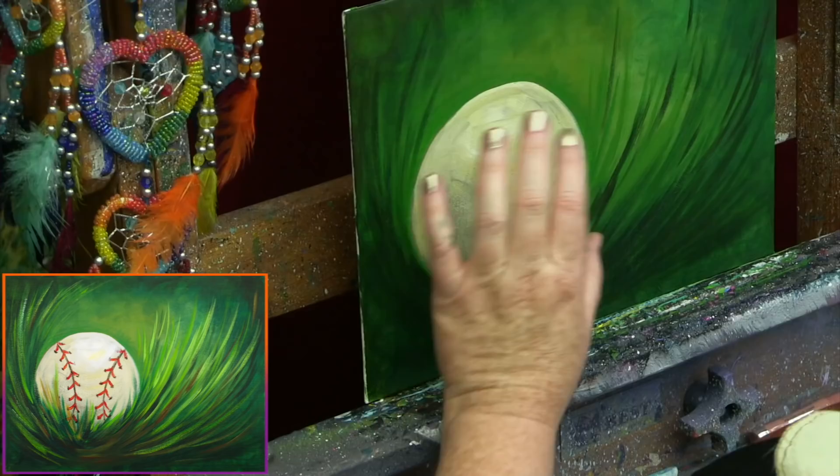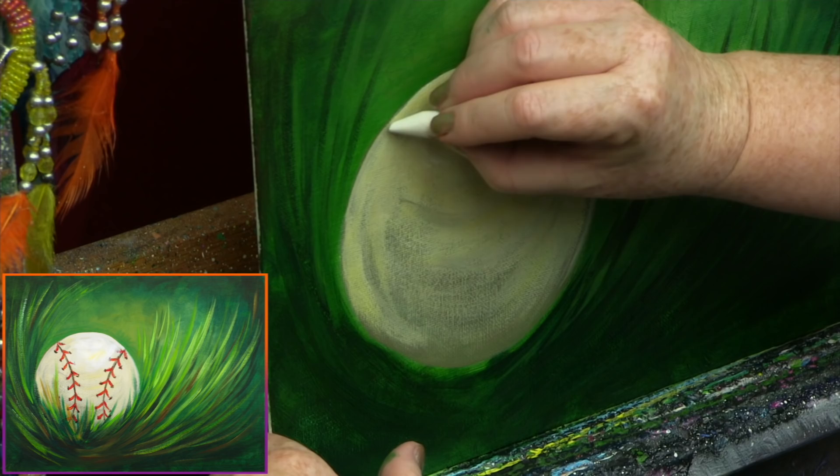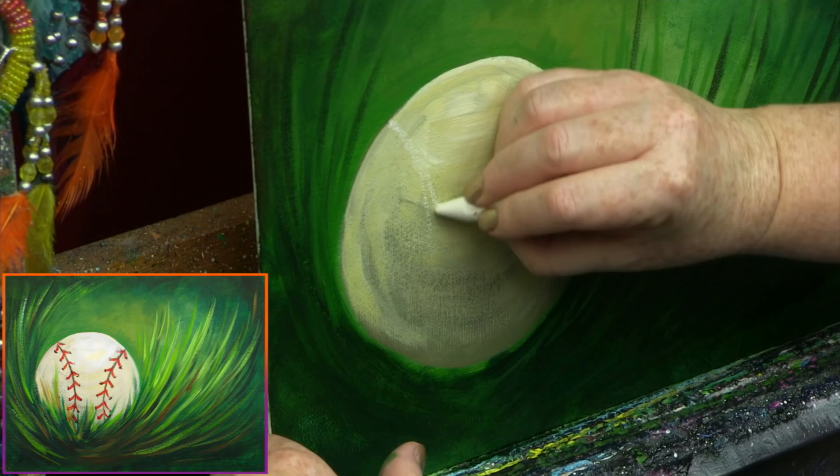I'm going to dry this with my hair dryer so I can put in my lines for the stitching, my final highlight, my red stitches, and then the rest of my grass — and then we're done. We're really almost there! Once it's dry, I'm getting my kids' chalk out again — sharpened — and I'm going to lightly guide myself for the lines that are in the baseball. They're going to curve like this, indicating where the stitching goes, because these are hand-stitched. You don't need to take this all the way down to the bottom since there's going to be so much grass there.